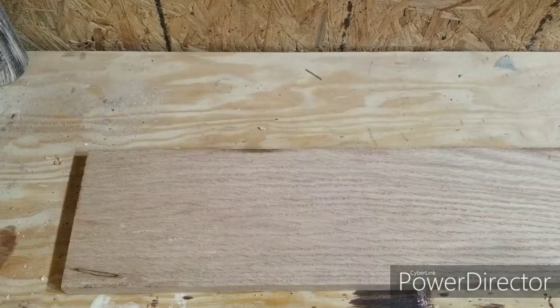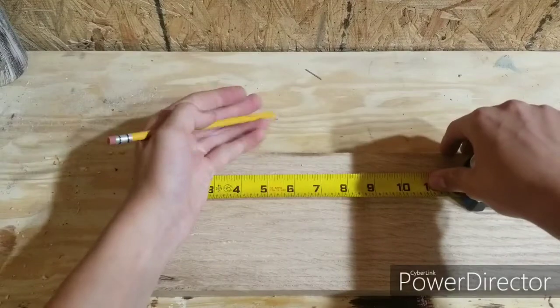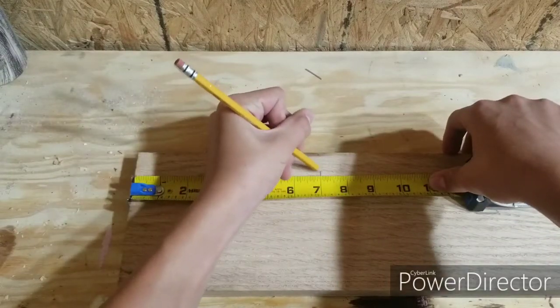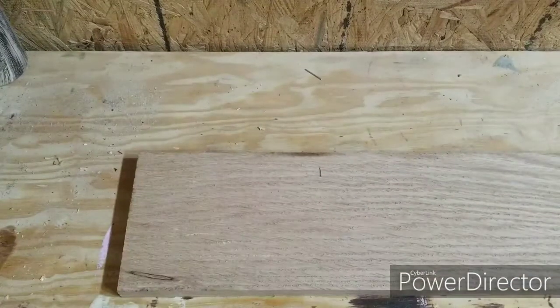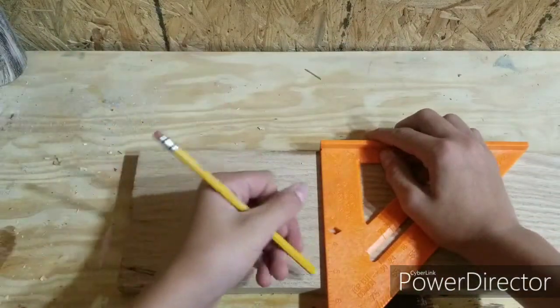Here I am measuring the board to seven inches, which is going to be the width of it, and I'm just gonna mark it off.